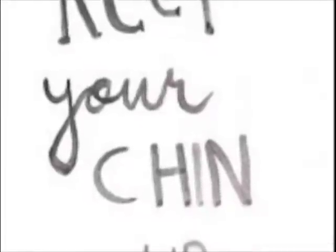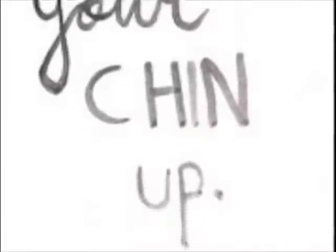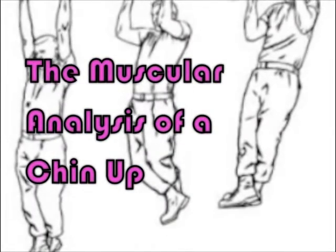This video will show you a brief overview of a chin-up from the posterior, sagittal, and anterior view. This is Brad. He is going to show us exactly what a chin-up should look like.